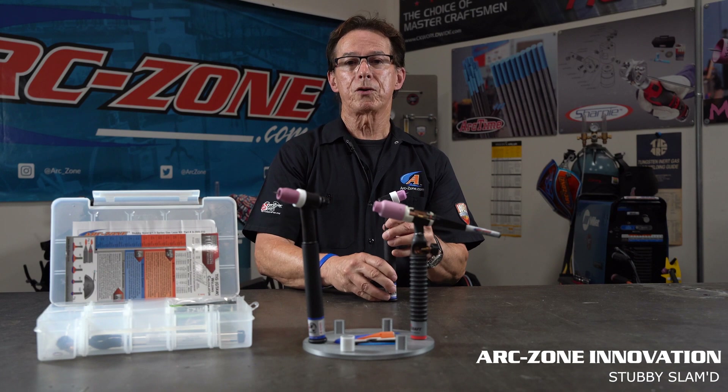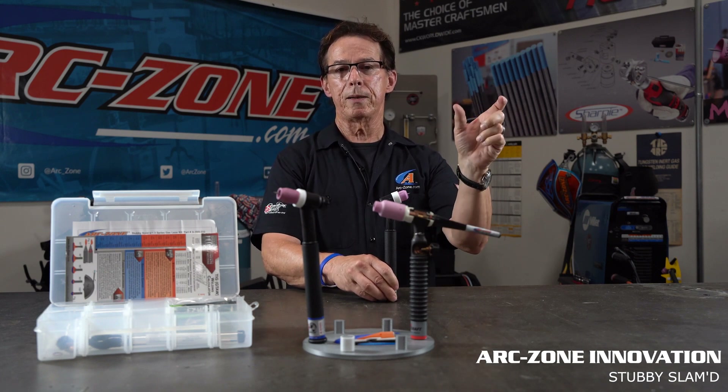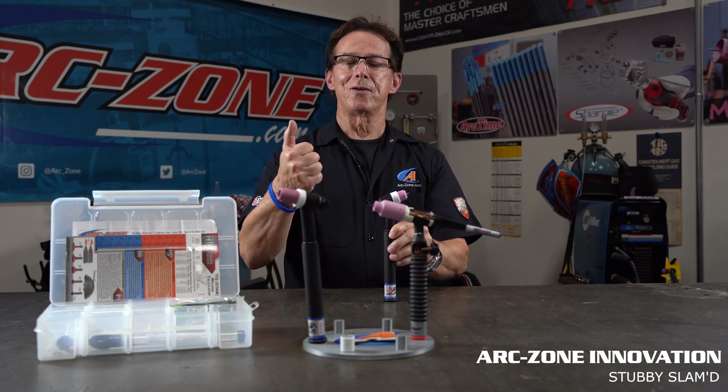The stubby slammed is available at arczone.com — simply go to the website and search 'stubby slammed.' Alternatively, you can order from your local supplier. Thanks for watching and good welding.